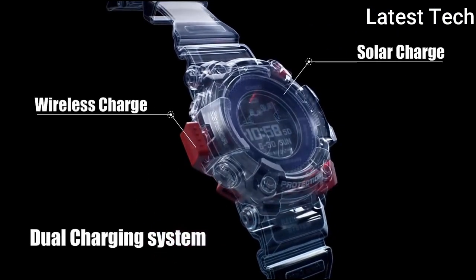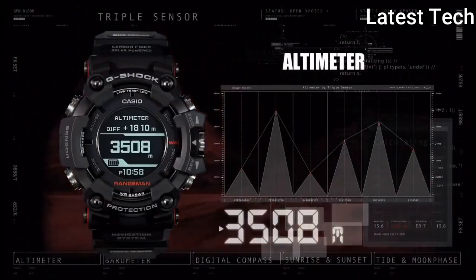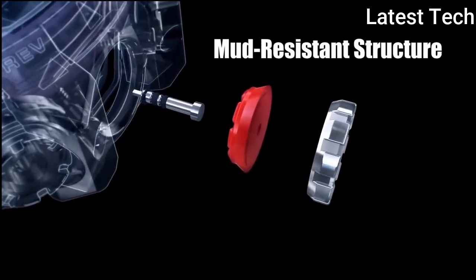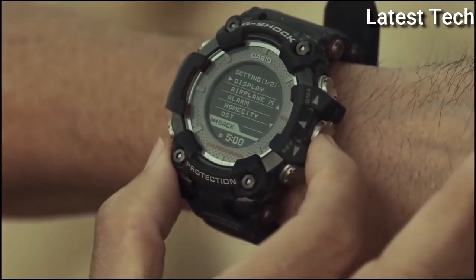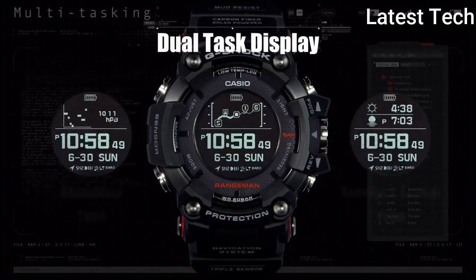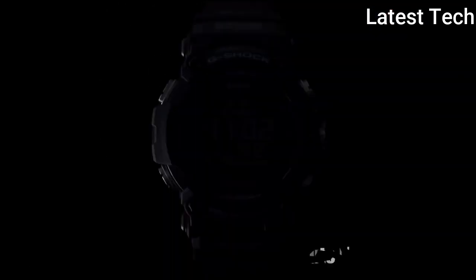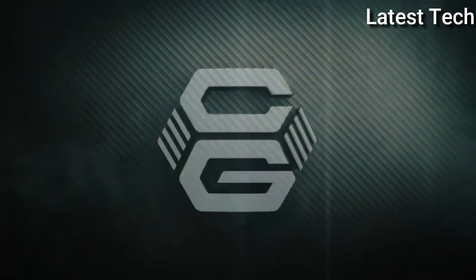Band Material: Resin. Style: Diverse Casual Sports Military. Display Type: Analog and Digital. Case Material: Stainless Steel. Features: Chronograph, Date Indicator, Shock Resistant, Backlight, Alarm, Barometer, Campus, Calculator, Sapphire Crystal, Annual Calendar, GPS, Atomic Radio Control, Day Indicators. Movement: Solar. Water Resistant: 200 Meters.